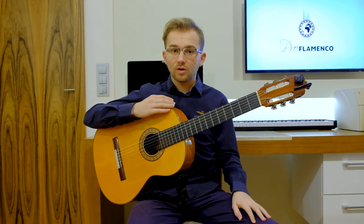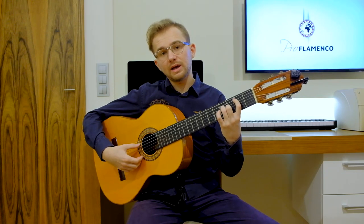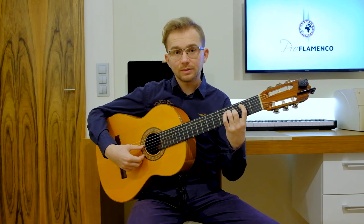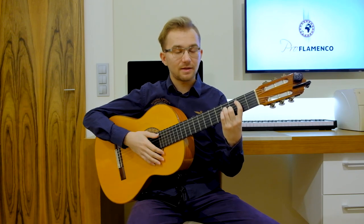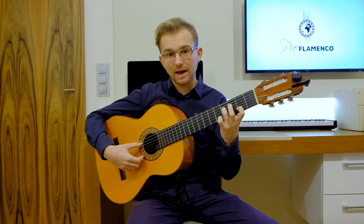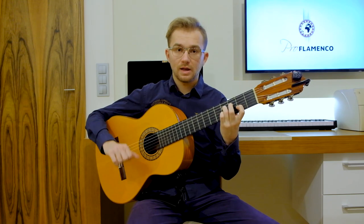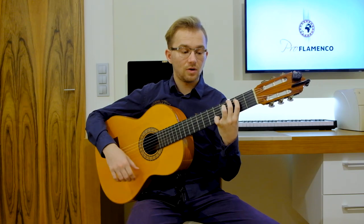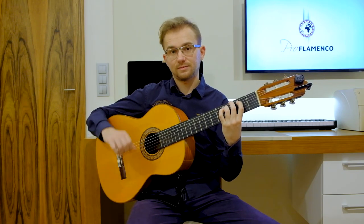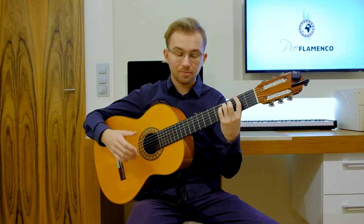So basically, this progression of chords, this introduction, is based on four chords. Our first chord will be B minor with some additions — I will talk about it later. The second chord will be A major or A7. The third chord will be G major or G major 7. And the last chord will be F sharp major.